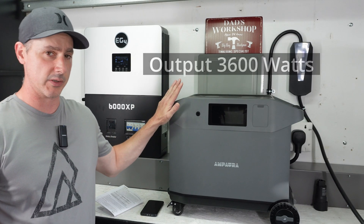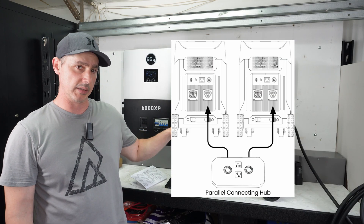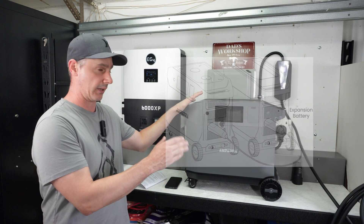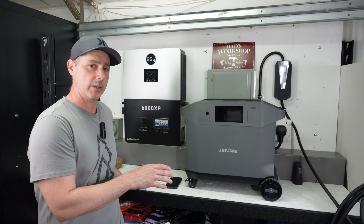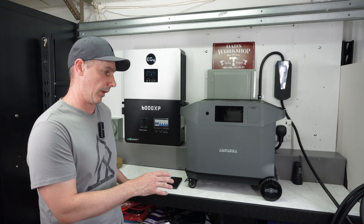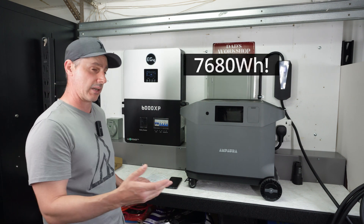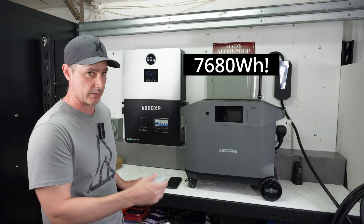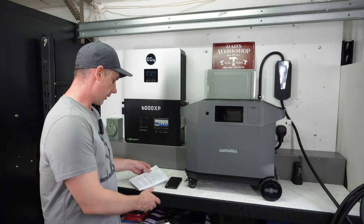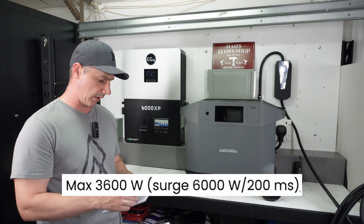This unit does 3,600 watts of output. You can also parallel two of these together, and you can get up to 18 expansion battery packs for more capacity. This unit comes with 3,840 watt hours of standby power, and you can buy expansion battery packs to go up to 7,680 watt hours. It also does 6,000 watts of surge power.